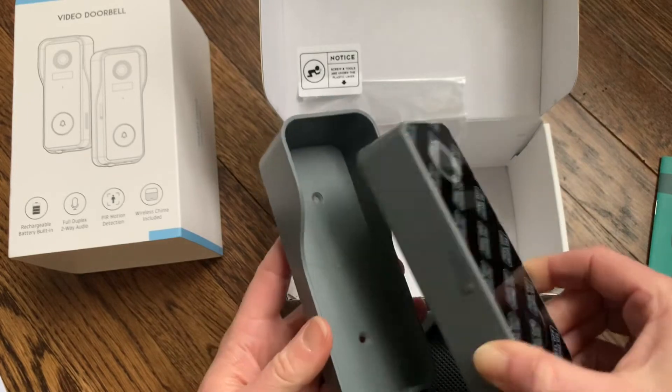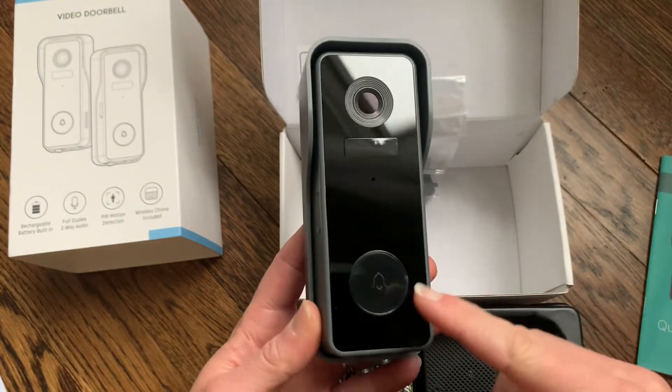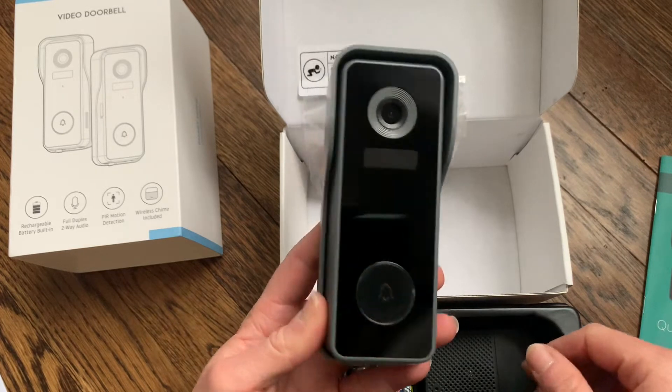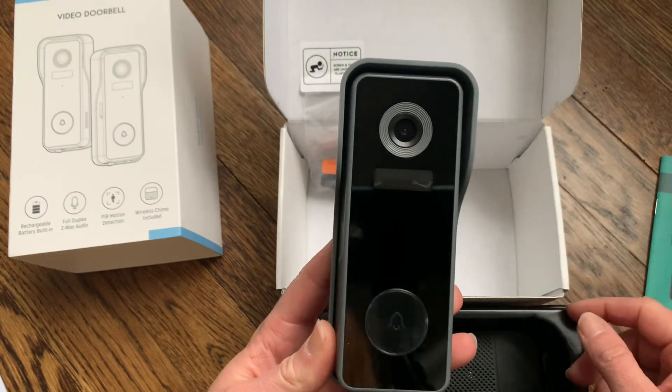The doorbell also comes with an anti-theft device so that people can't just pull the doorbell right off of your house — it will activate your alarm inside your house. Here is the doorbell itself. The button at the bottom is where you would press to ring the doorbell, and the camera is right up top.